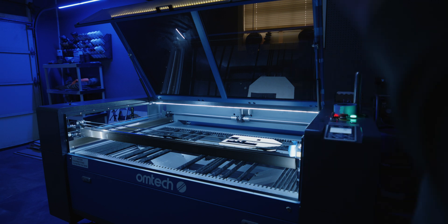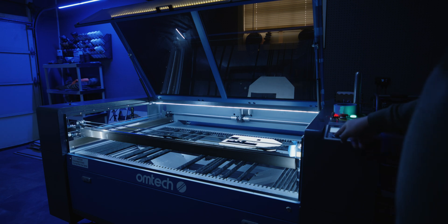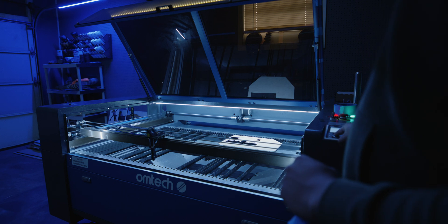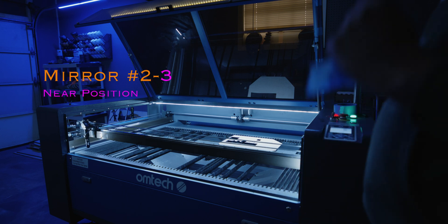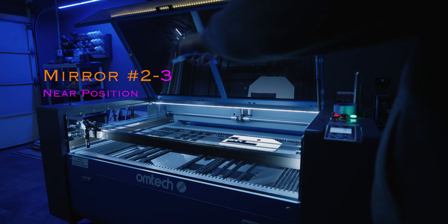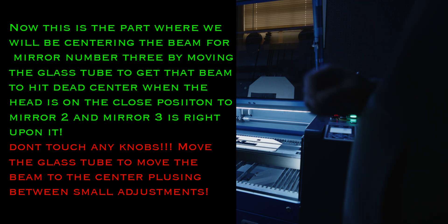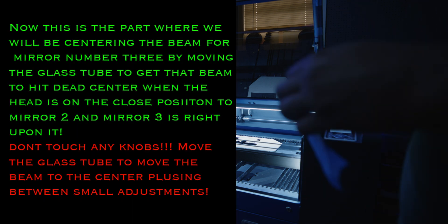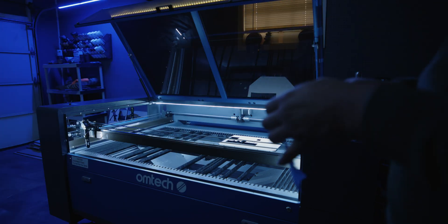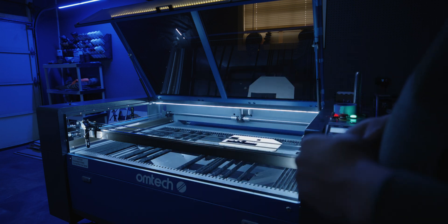Once you have the beam landed directly on top of the other one, pull that tape off, push it all the way to the front, pulse it again, move it all the way back to the far position, and pulse again. If they land on top of each other, you have aligned those beams. If it's not dead center in the mirror after alignment, move your laser head all the way up to mirror number two in the front position and then all the way back — at this point, now that you've aligned the mirrors, the beam should be consistent.